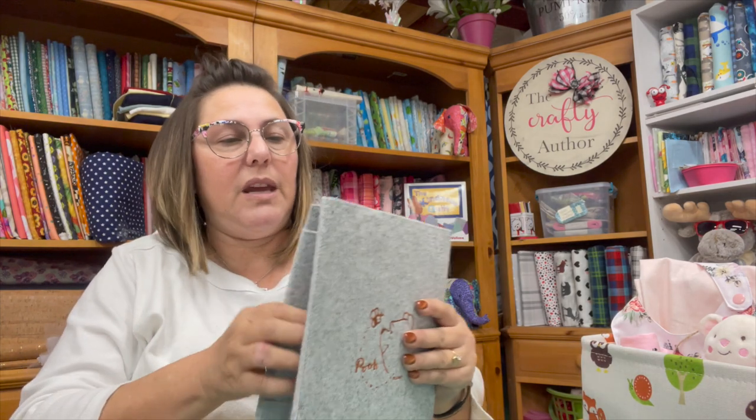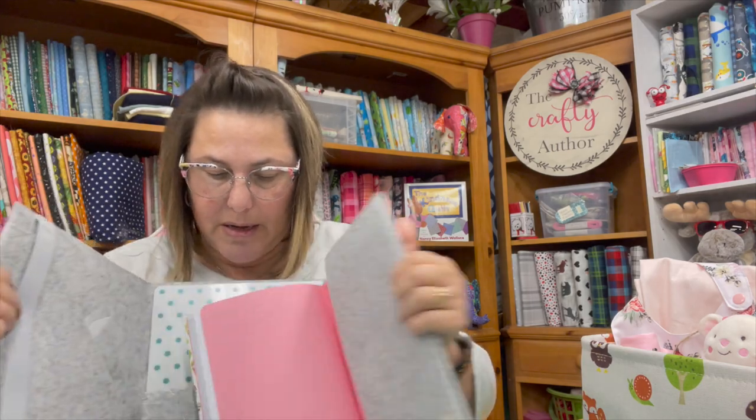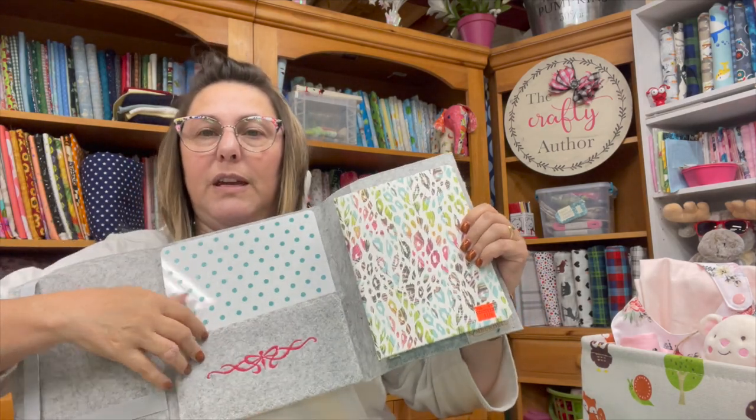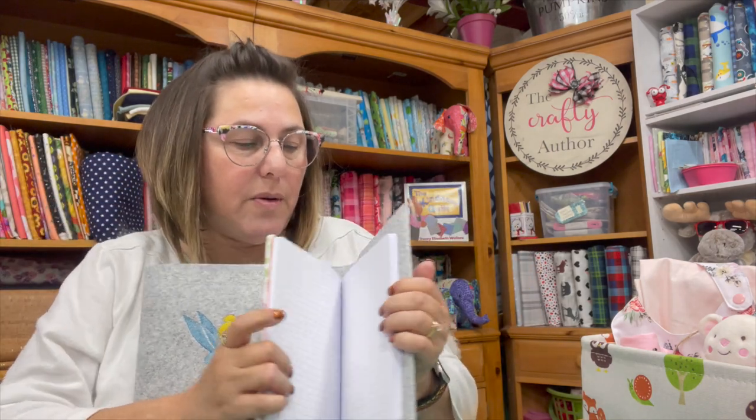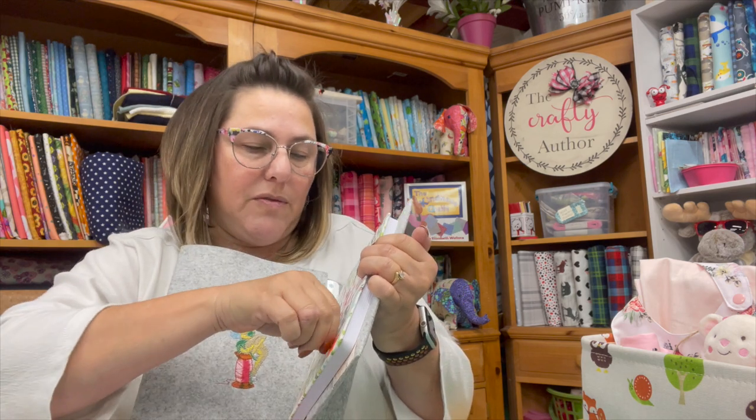The next thing I wanted to show you was that I went to Dollar Tree and was able to pick up a notebook that fits perfectly in my folio that I made and showed you a couple weeks ago. I finally found one. I wasn't able to find graph paper, but good enough — I can jot down my notes in here, and that would be a nice little companion to my planner.